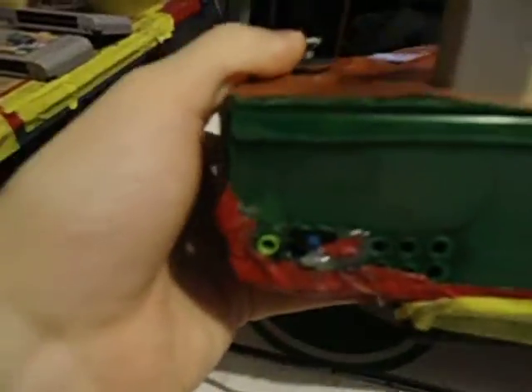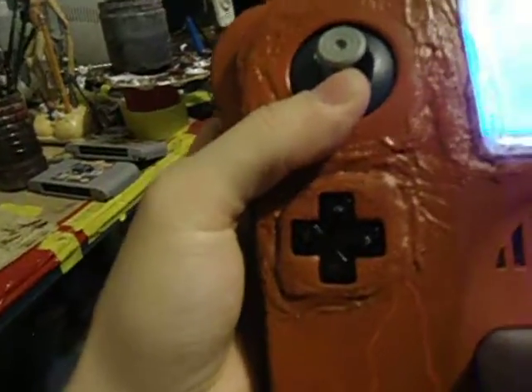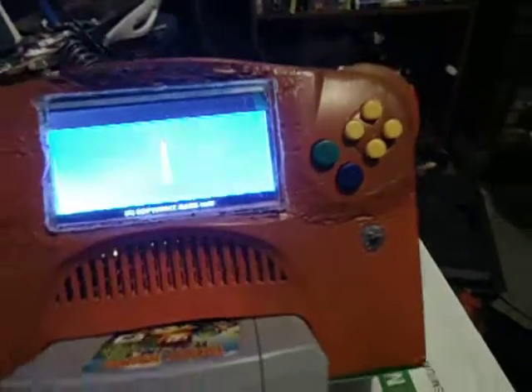There's the headphone jack — you can turn the speakers off with that switch. This is a D-pad I made with a PSP, and I make tact switches. Glue them all in there. Start button there, it's just a tact switch, hot glued.